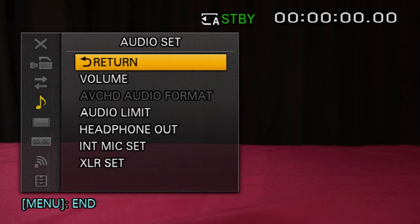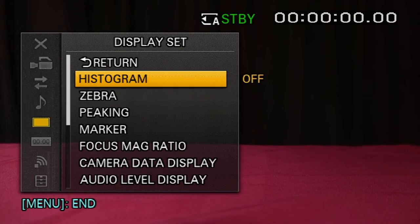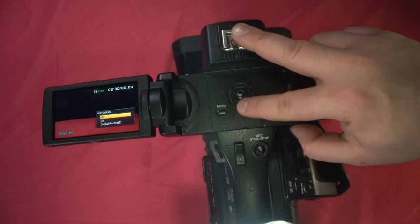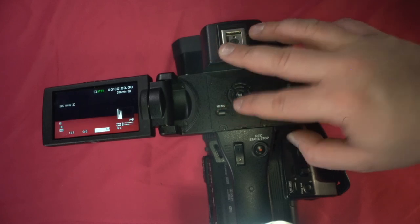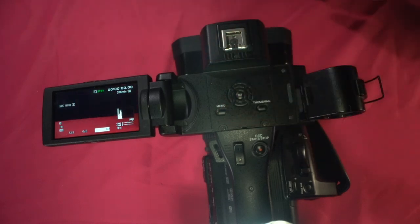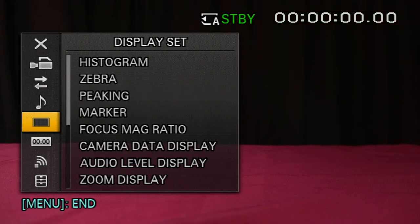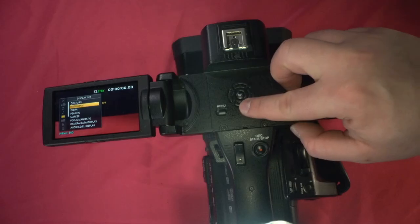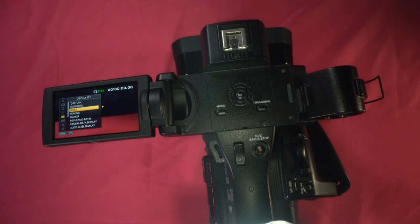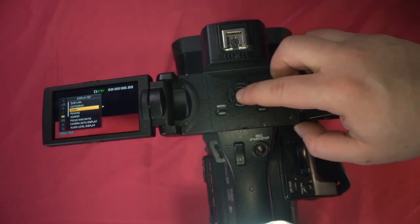XLR set — we'll cover sound in more detail in a future video. For histogram, we can keep it off. You could see that little image on screen is the histogram. If somebody happens to put it on, you'll know where to find it. And if you want to take a deeper dive into histogram, by all means go for it.